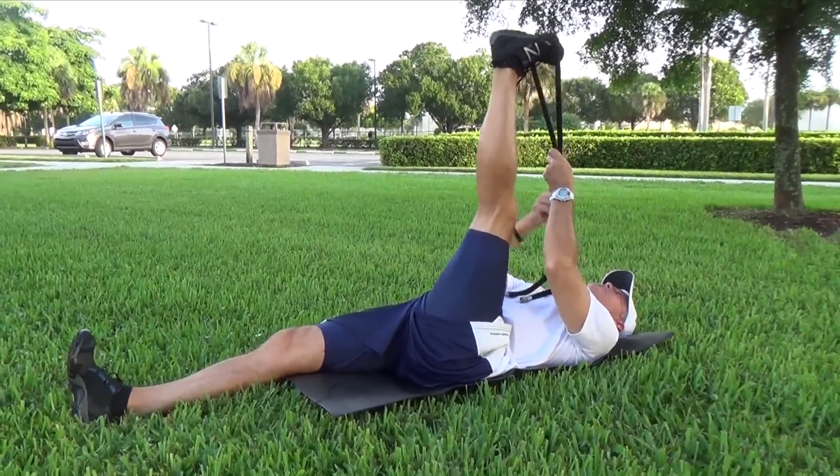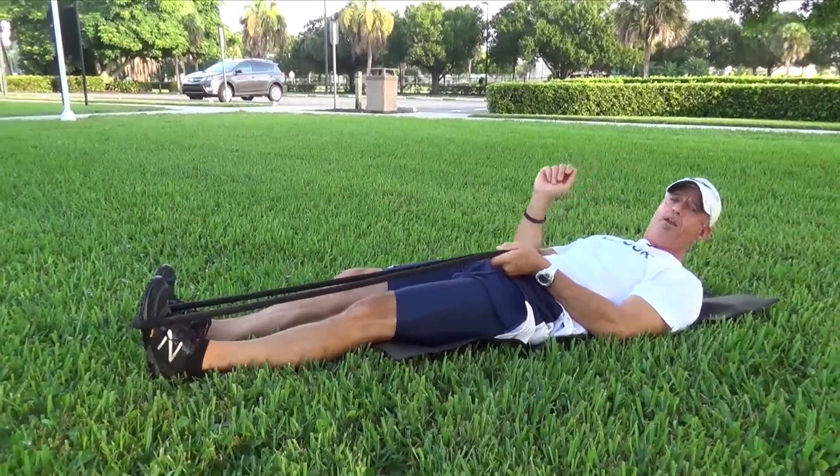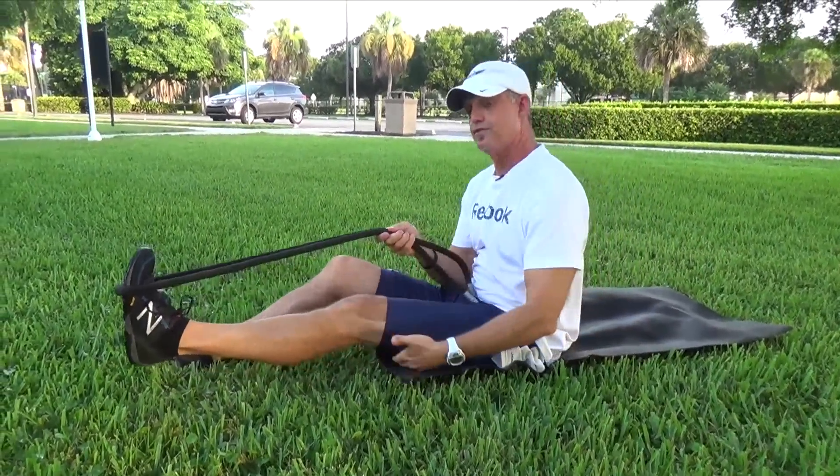Hold for a 2-3 count. Relax the rope down. You should do between 8 and 10 repetitions. That's for the hamstring.